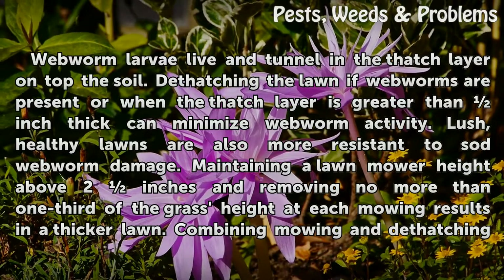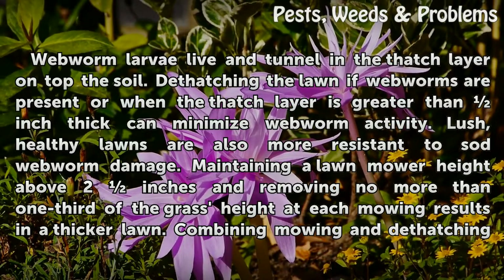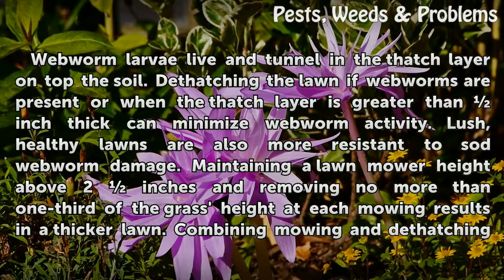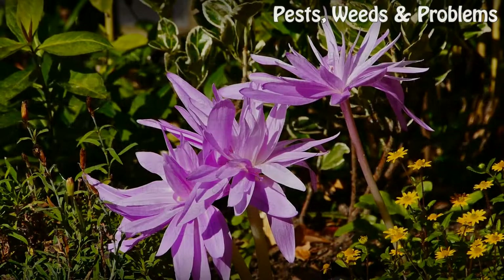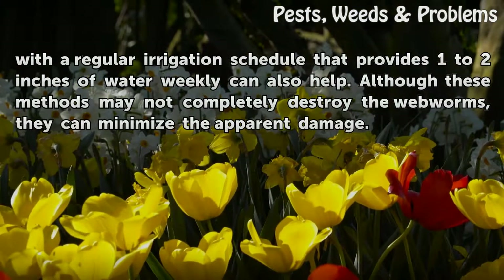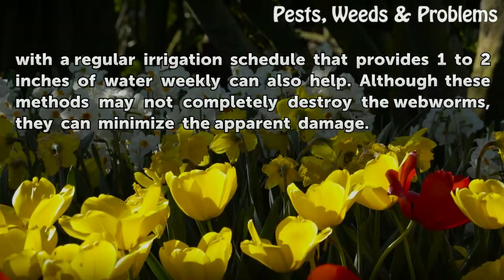Lush, healthy lawns are also more resistant to sod webworm damage. Maintaining a lawn mower height above two inches and removing no more than one-third of the grass height at each mowing results in a thicker lawn. Combining mowing and dethatching with a regular irrigation schedule that provides one to two inches of water weekly can also help.